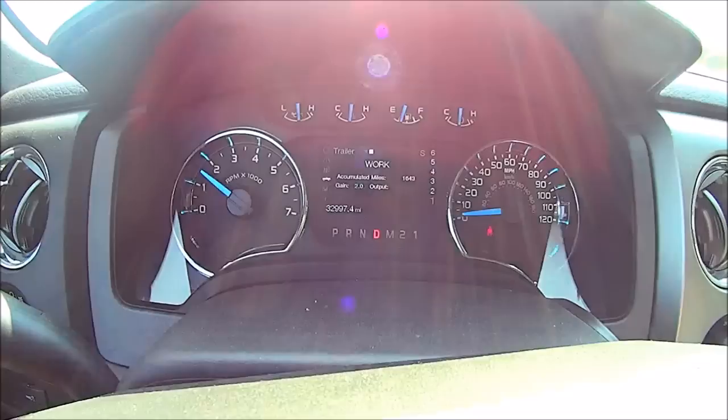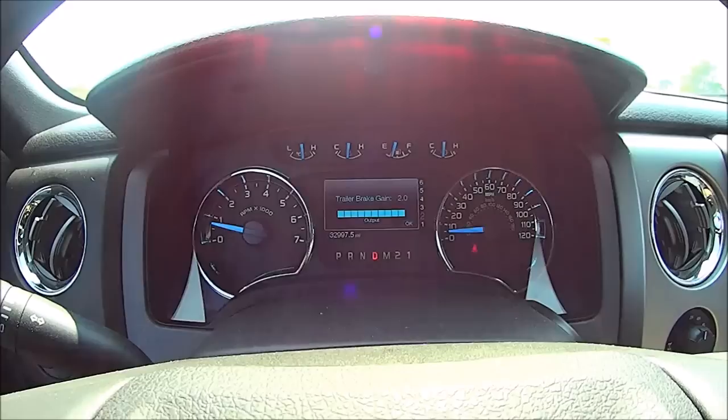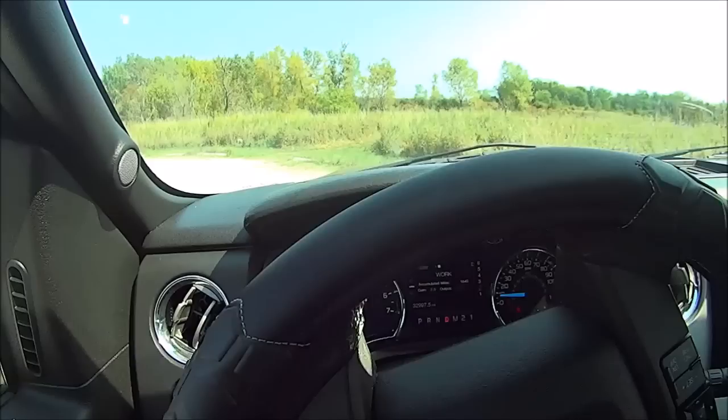We speed up — there's a little wheel spin — and then using just the trailer brake controller I can feel it slowing down, but it's not coming to a complete stop at gain=2. So we circle around again and get lined up on a straight path.